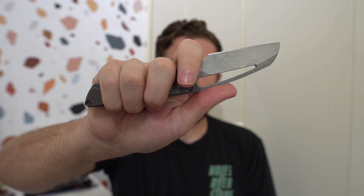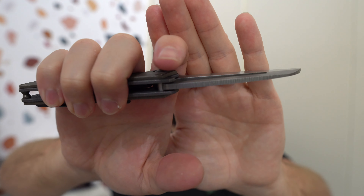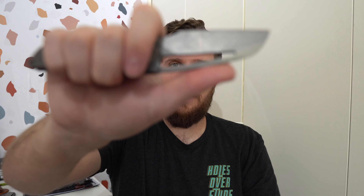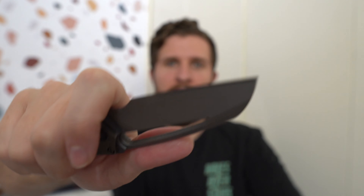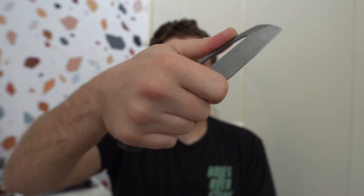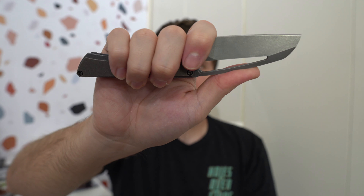The way that this spine is textured is also really nice. I don't like jimping, but I don't mind this texture at all — it's done really well and gives me a little more security with my thumb. It's just well figured out. This model seems like the grip right here is exactly where your hand wants to go, and it's masterfully figured out to feel great right there.